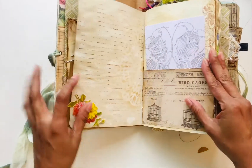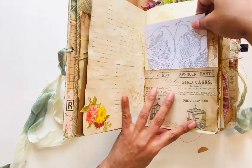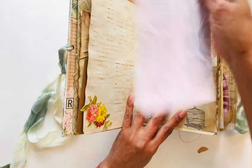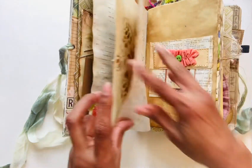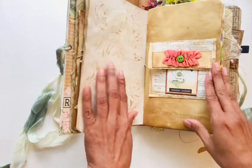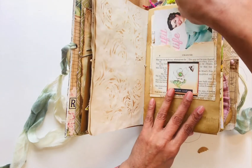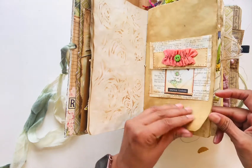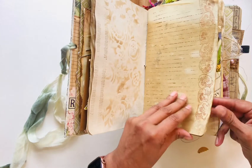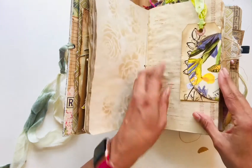Everything is coffee-dyed and I did some stenciling on the pages. There's a little postcard, some bugs. See how I stenciled flowers. These are old, really old book pages. Also you can see stamping, and I added some flowers.